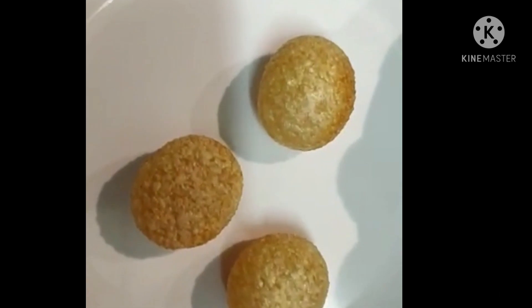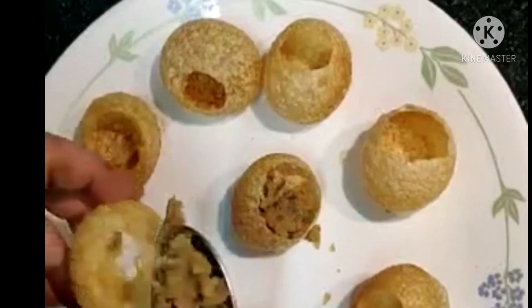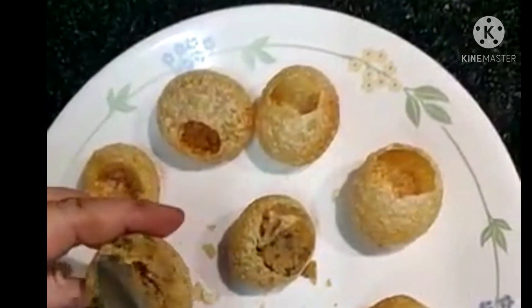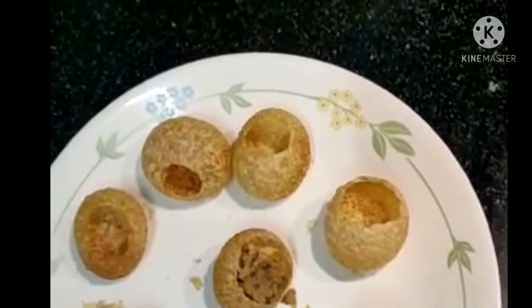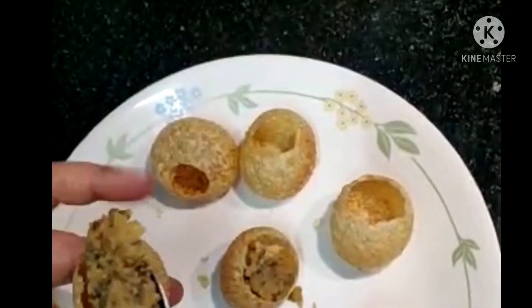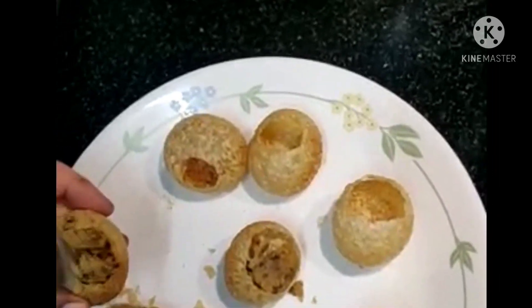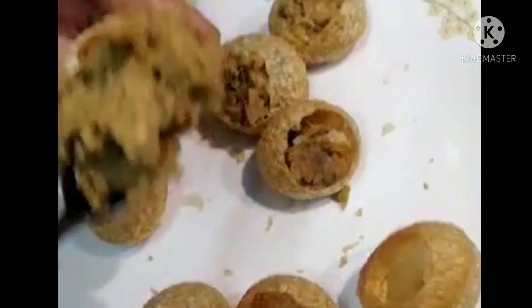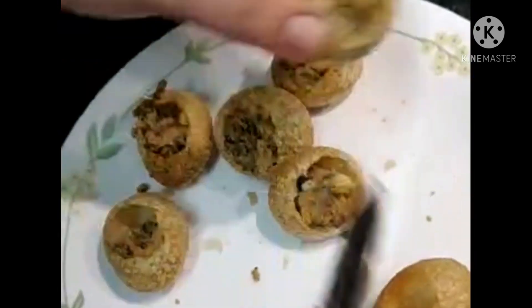Add the onions in the pan, add the onion and mix it, then pass it to the pan. I am happy to enjoy the food.